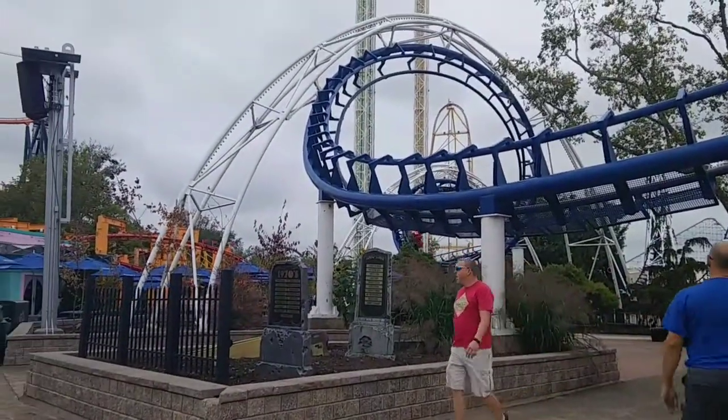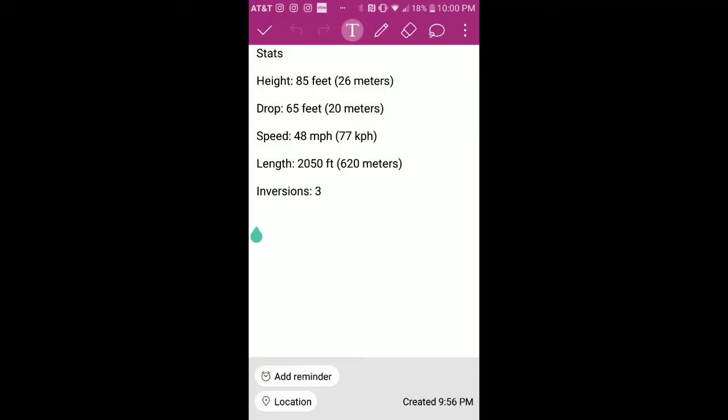First of all, let's talk about the coaster's stats. Ultimately, stats do not matter in determining if the coaster is good or not, but let's talk about them anyway. It is 85 feet tall, with a drop of 65 feet. It's a very short coaster at only about 2,000 feet — or for you European viewers, 620 meters.